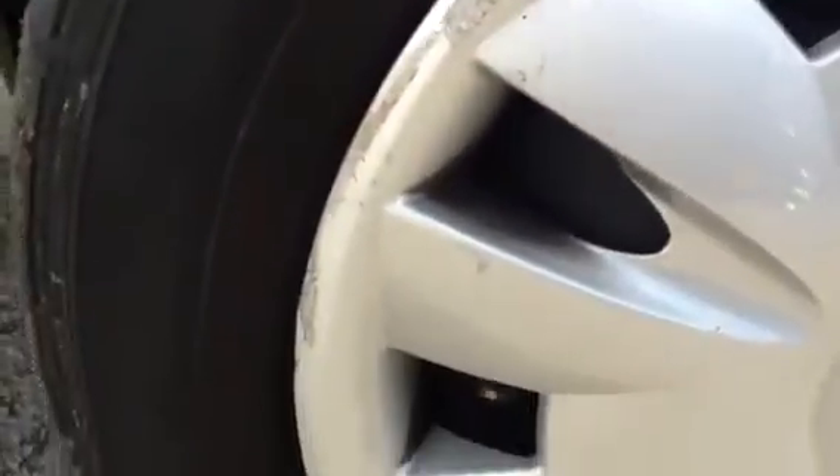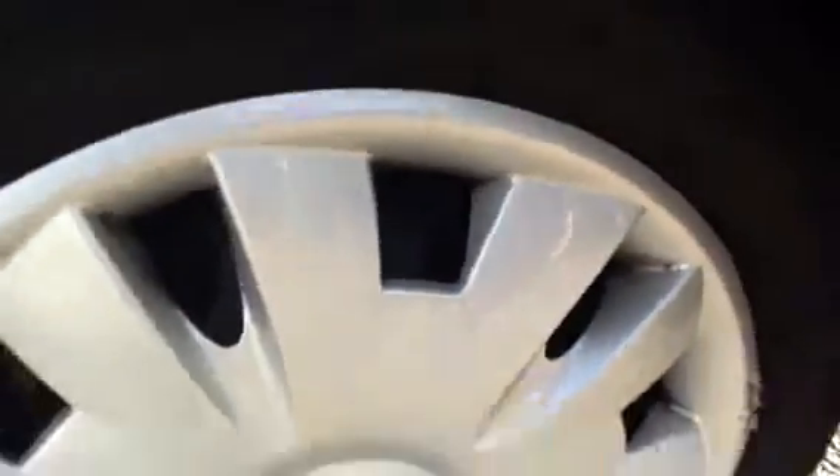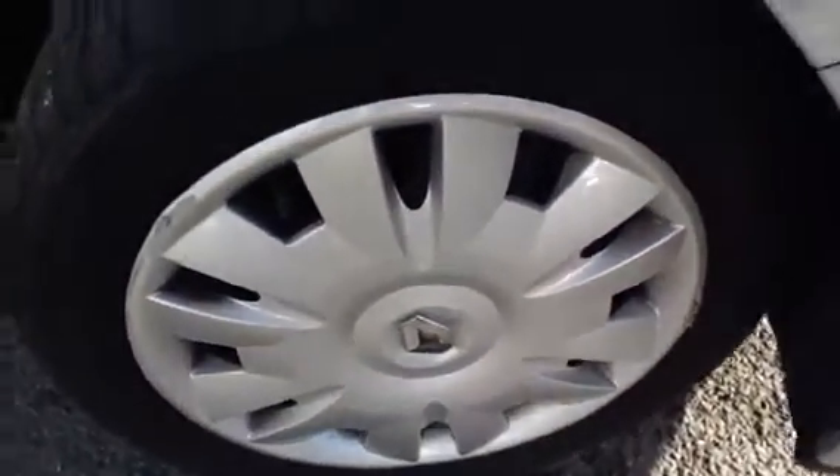Have a look at the offside front tyre now. As you can see, not a great deal of tread — there is about 3mm, just below 3mm of tread, so this tyre will probably need changing soon. Looking at the hubcap, as you can see it's quite badly scuffed, and again on this side there's quite a bit of damage there, but no cracks or any serious damage.